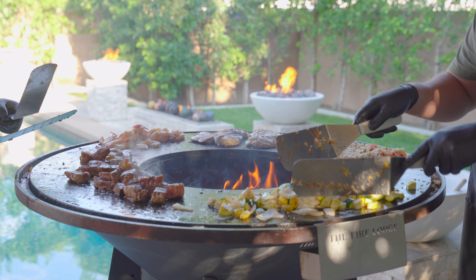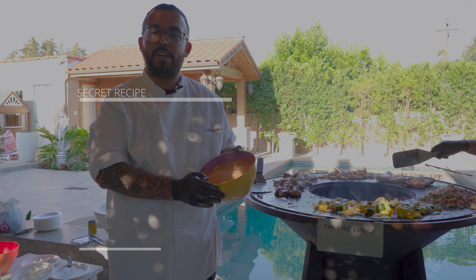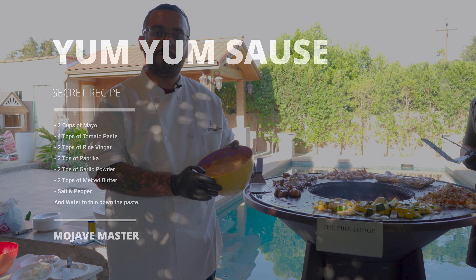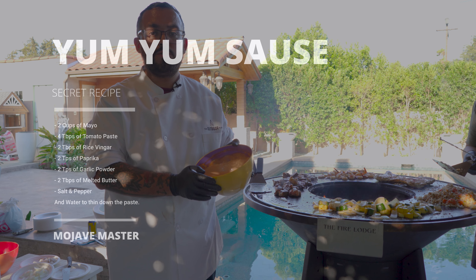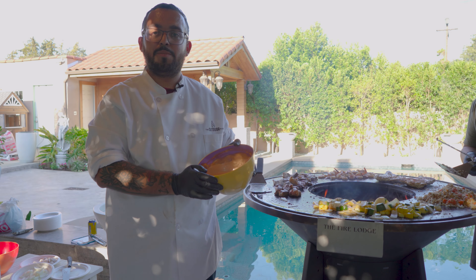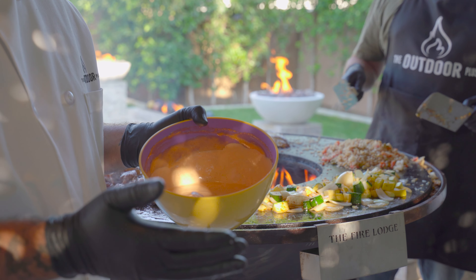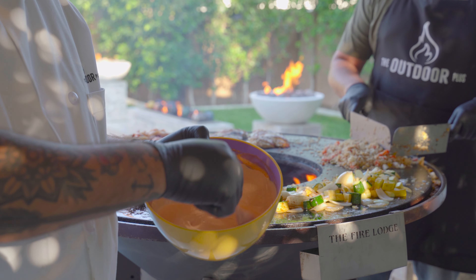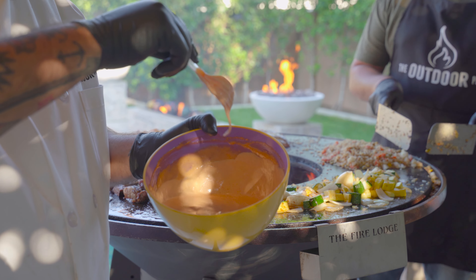Now that our food is just about done, I'm going to give you guys a recipe for a yum yum sauce. What I have in my bowl right here is two cups of mayo, four tablespoons of tomato paste, two tablespoons of rice vinegar, two teaspoons paprika, two teaspoons of garlic powder, two tablespoons of melted butter, and salt and pepper to taste. We're going to use water as well to thin it down — that is dependent on you. I like mine a little more runny. And this is your end result.